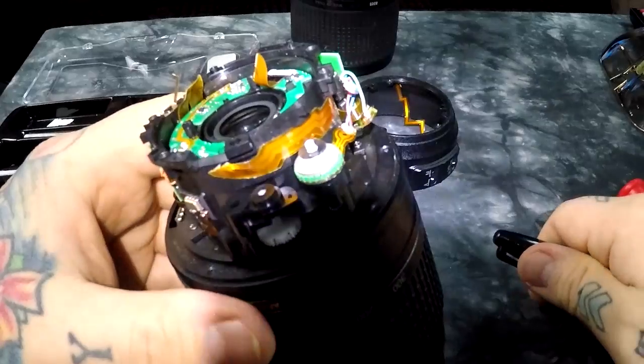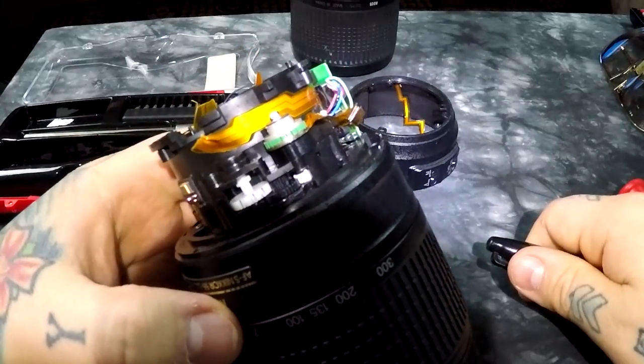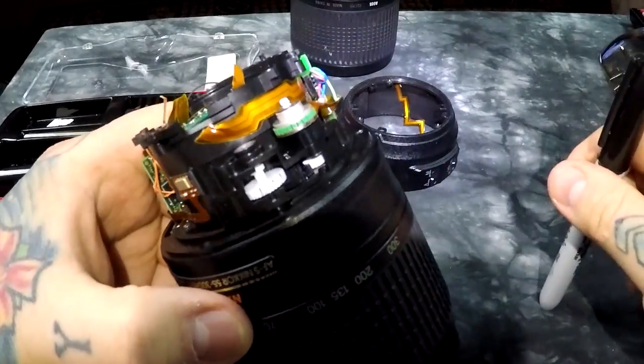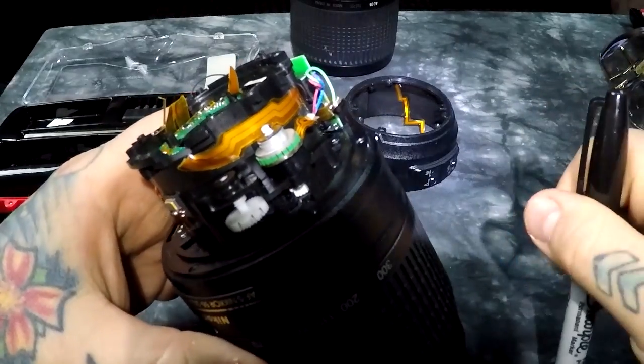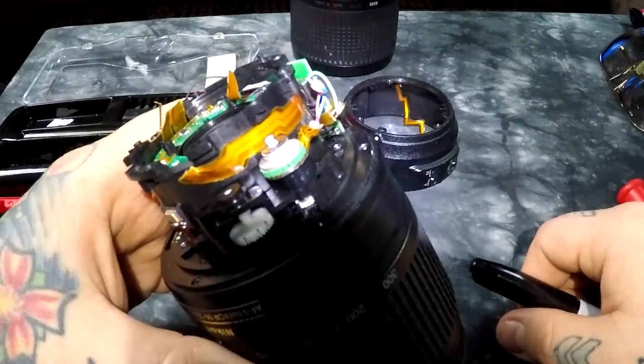It's already been confirmed that there's a micro motor exactly like this in that super expensive lens - the 105mm f/1.4 marked AFS. Yeah, it's a very easy lens to fail too.